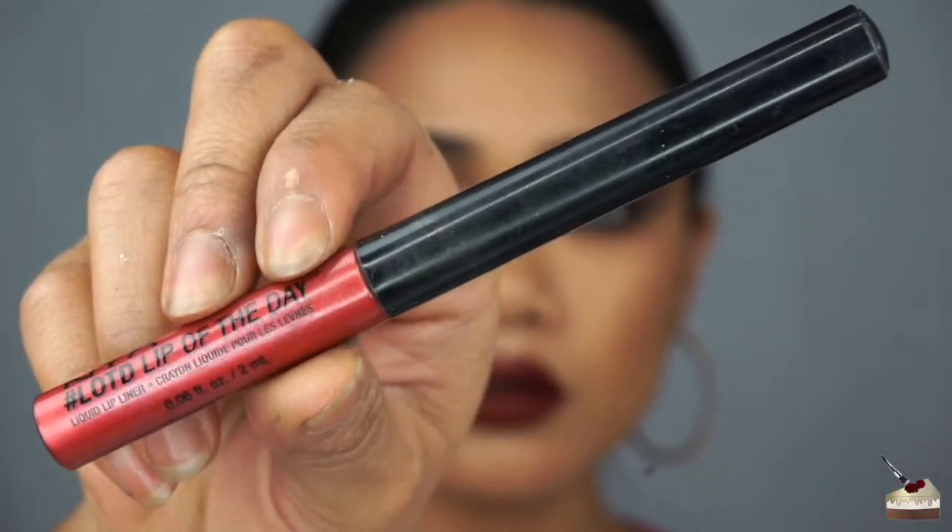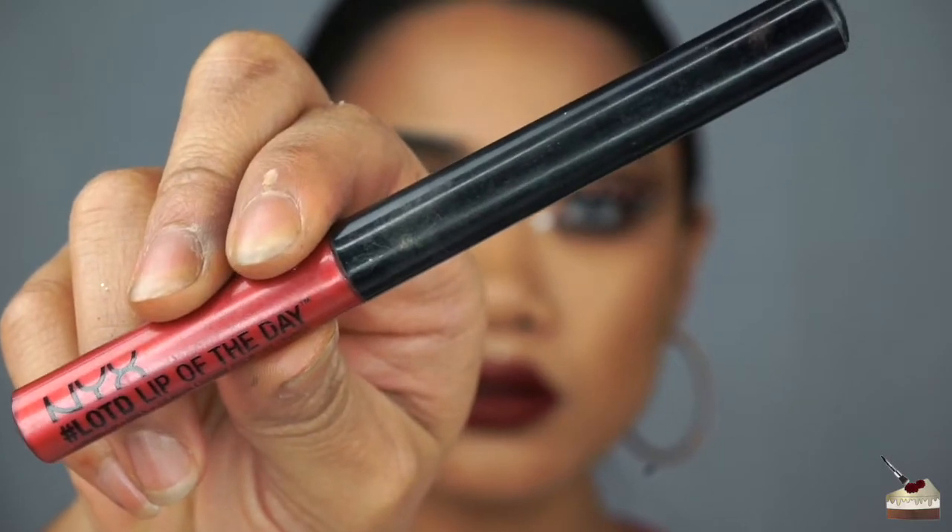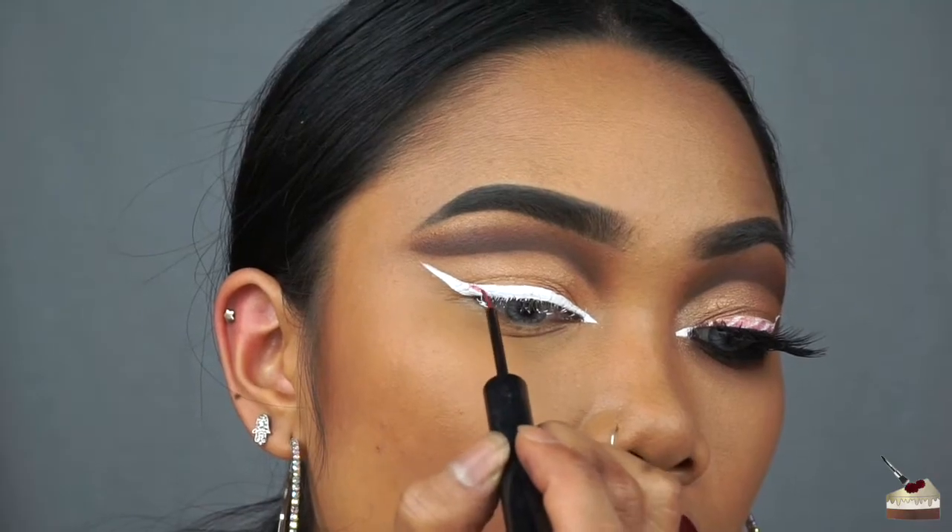To create the candy cane, I'm using NYX's red lip liner of the day. For each red line, I'm using the same angle as my wing.